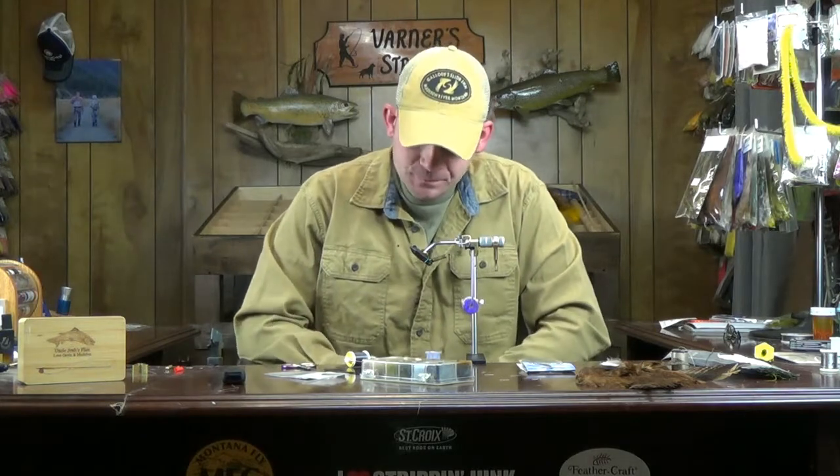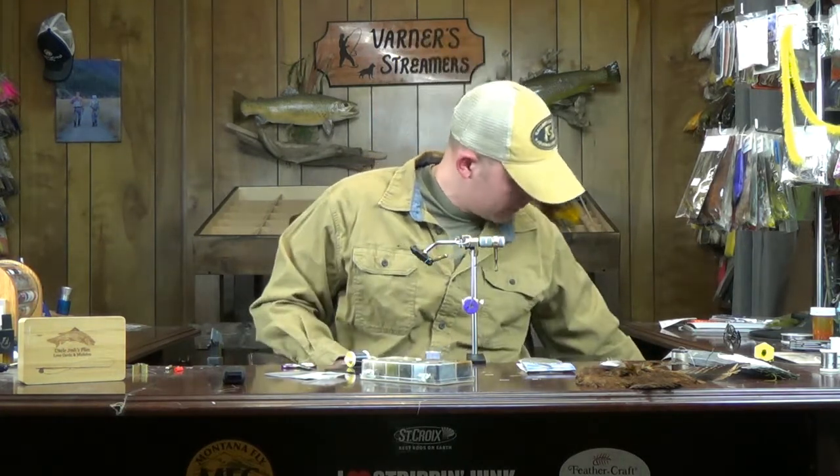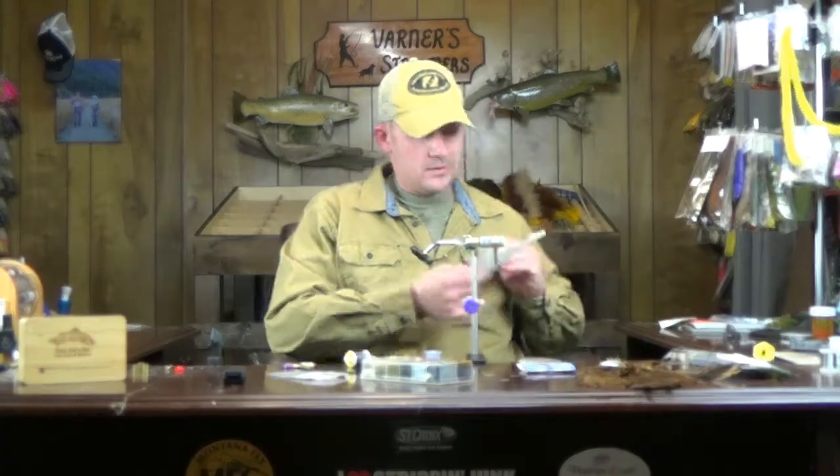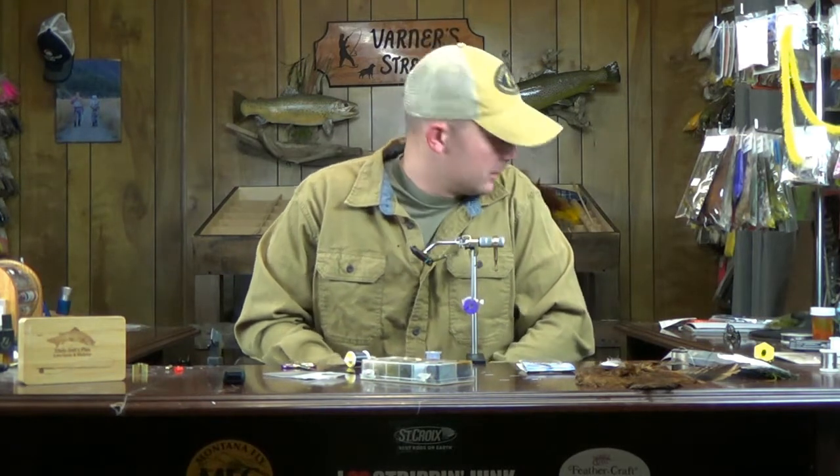Welcome back. This week we're going to go with the 20-incher stonefly. My buddy Jeff down in Colorado — I asked a couple folks for some input on some videos to tie, and Jeff mentioned the 20-incher. It was on my list of patterns to do, but it completely slipped my mind. Jeff mentioned it and I was like, oh, I definitely need to do that one. So thanks Jeff for chiming in — we're going to get right into this 20-incher stonefly.